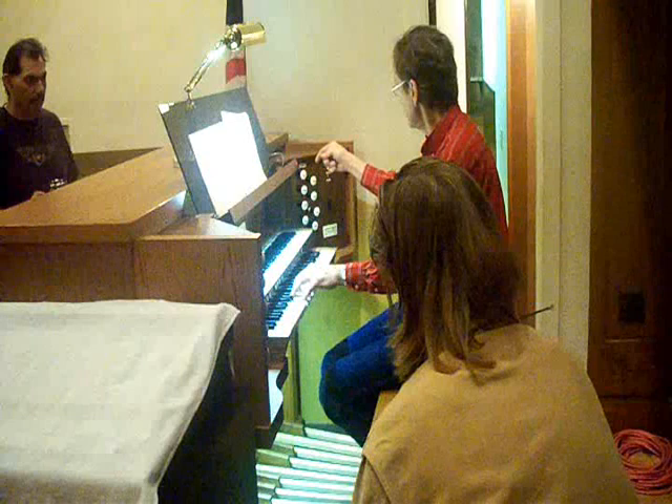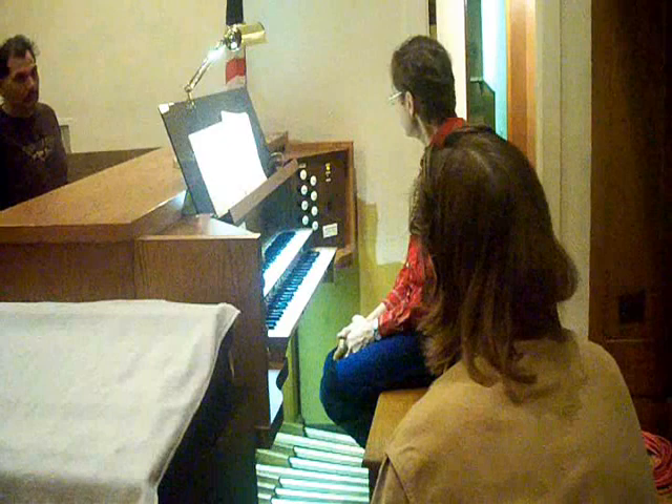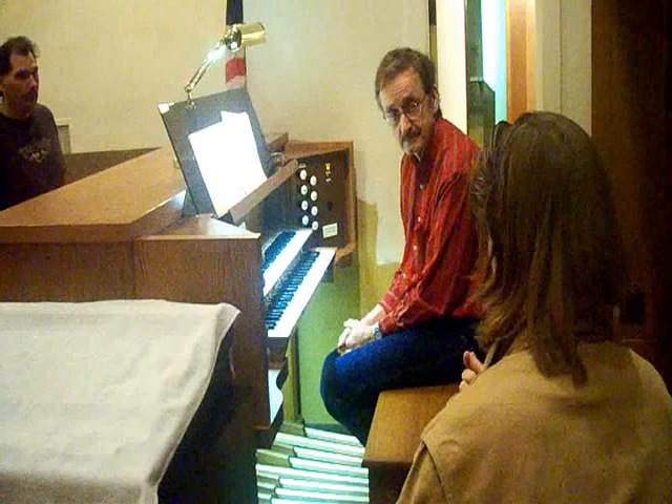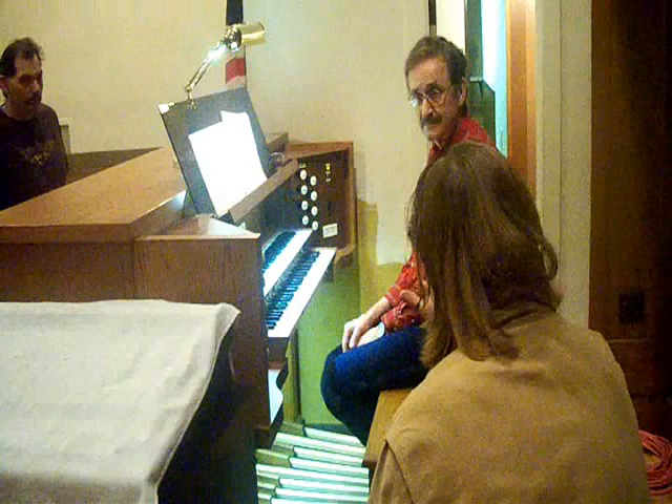So you have basically four levels, and this would be our principle chorus, as it's called. So if I want a solo stop — say, the clarinet — does it still work to pull the octave? Can you still add the octave, and does that add to the clarinet style, or does that draw on the principle?